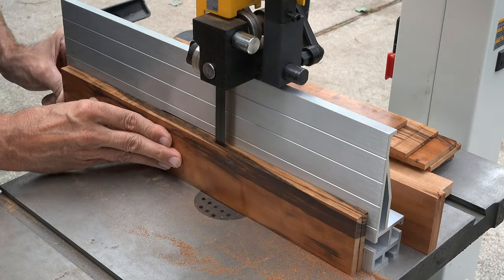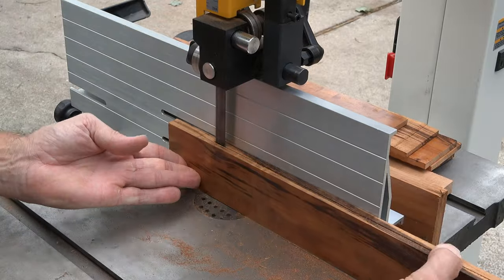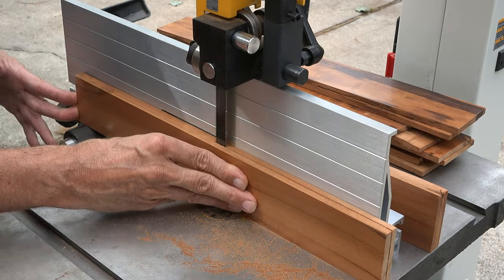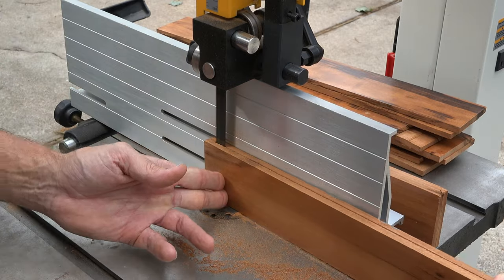Once I marked the center of each board, I set my bandsaw blade and I cut all my pieces. So after this step, I should have a total of 12 thin pieces to work with.